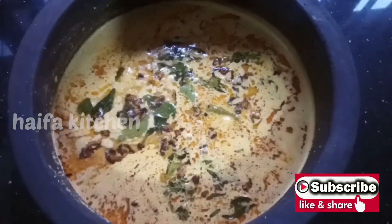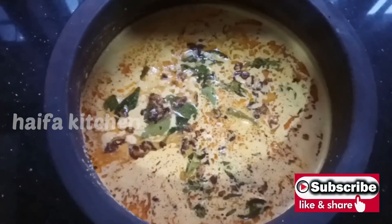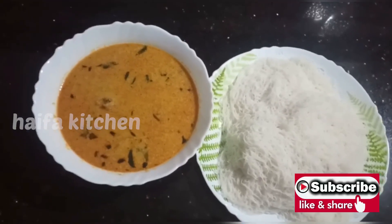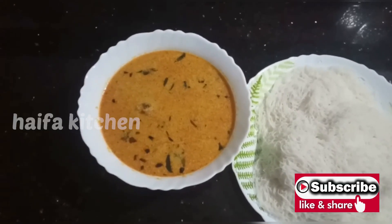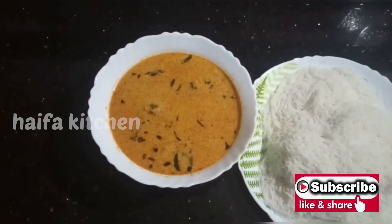The chicken is ready. If you like this video, please subscribe and like. Now we'll cut the video.